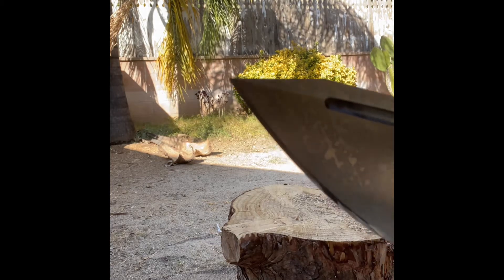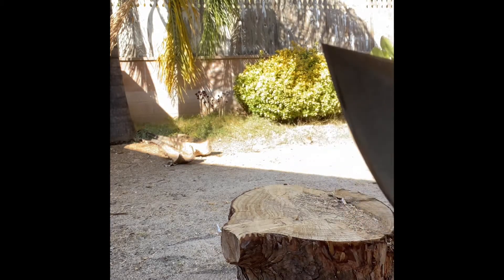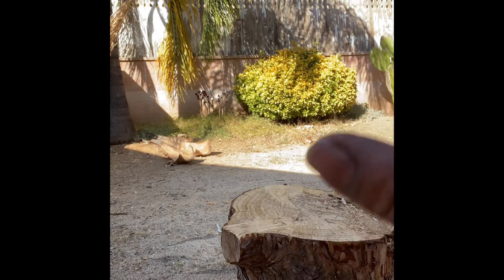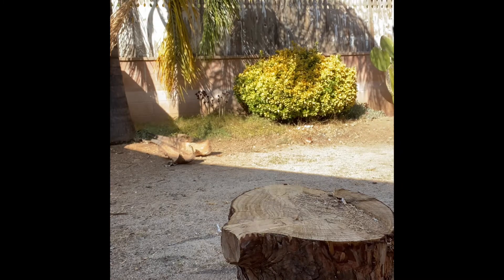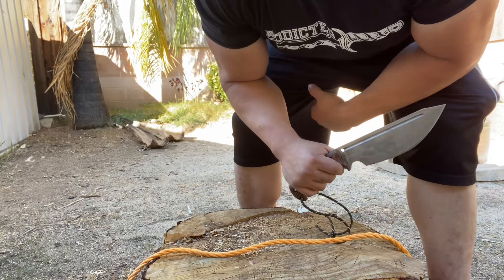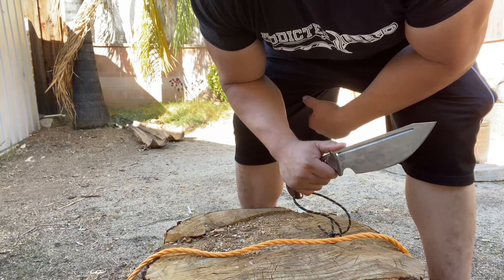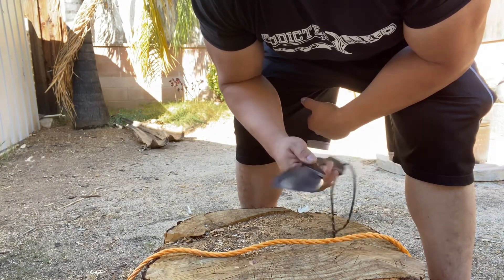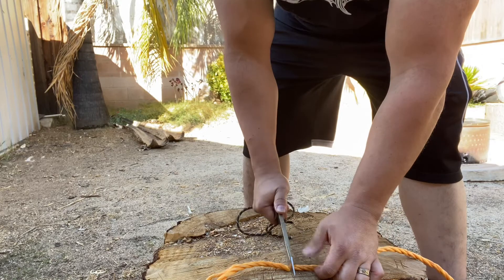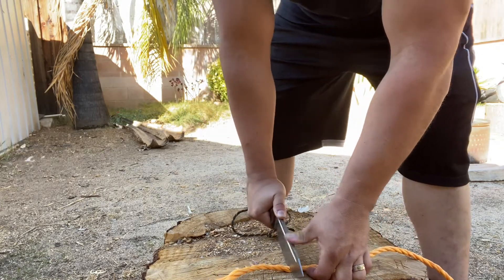Let's check out that tip. No bending, no folding — still straight as an arrow. It's a pretty thick tip, so combined with the heat treat and the quality of this steel, I don't see any damage at all. No edge damage, tip is pointier than ever. We're still good to go. Let's move on.